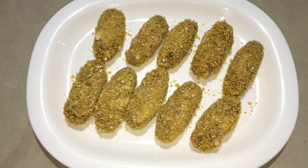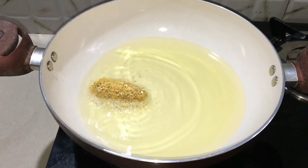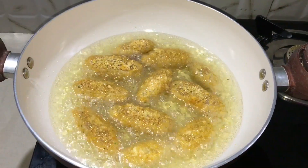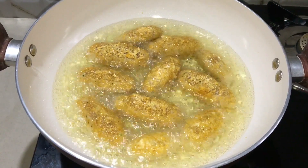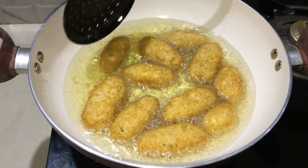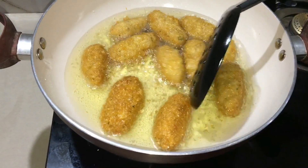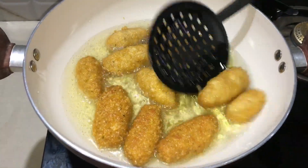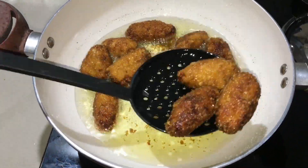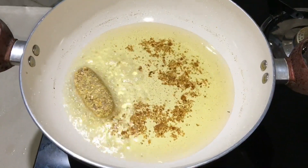Now we have a fry pan. We are going to roll it and fry it on a low flame, cooking it a little bit. We fry the chicken sticks in the pan until done.